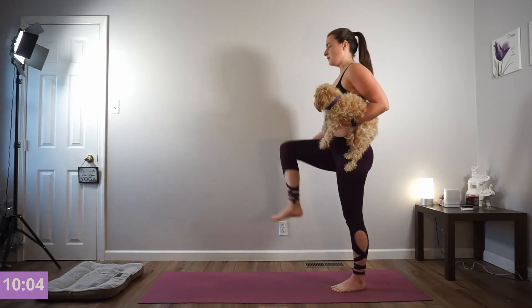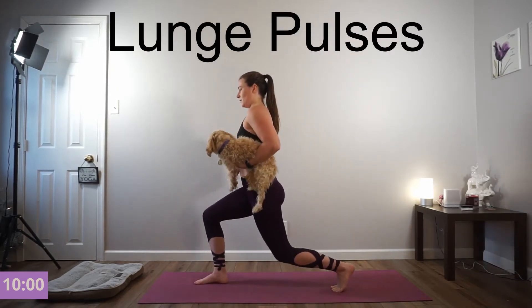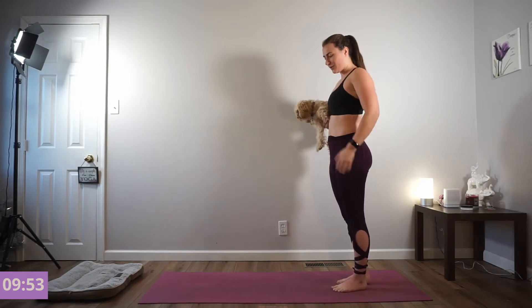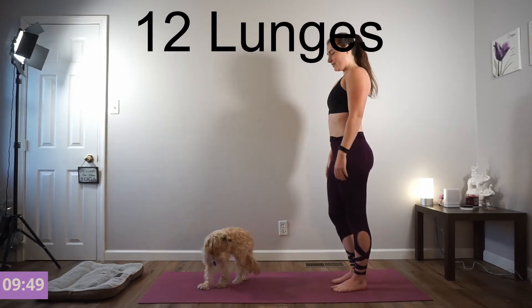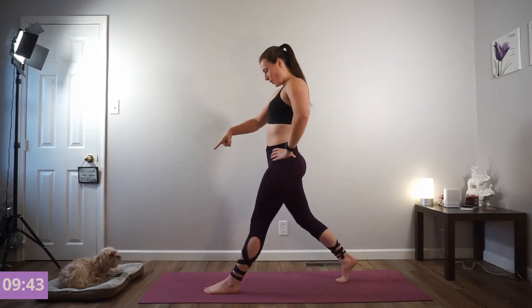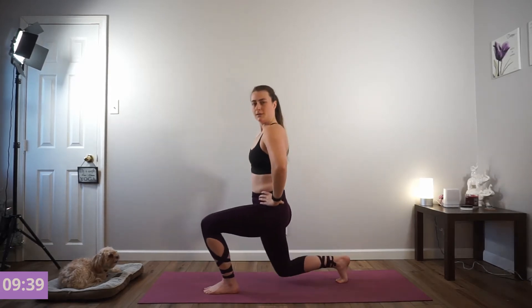We're going to hit and hold — pulse it out. Right foot down in the front, stay low. Press and release. We're going right to the left — 12 lunges total, left foot to the front. 6 stationary to start. Inhale down, exhale press. Good job.